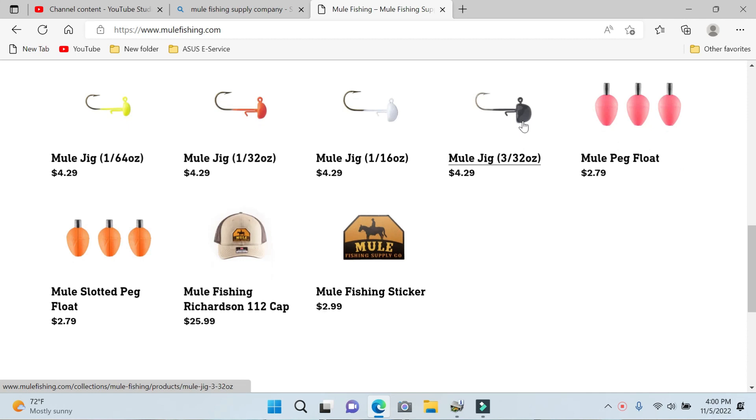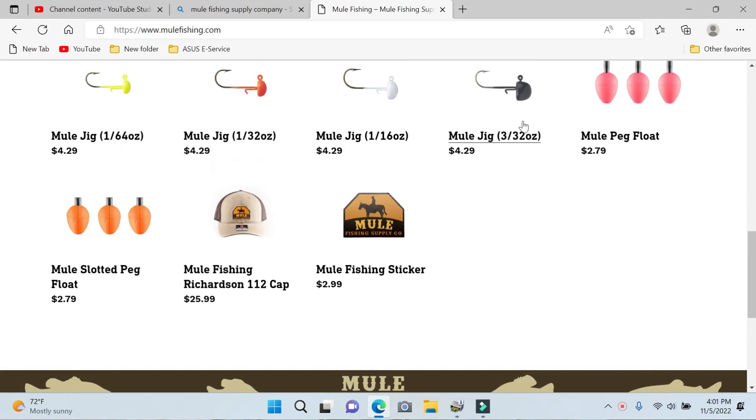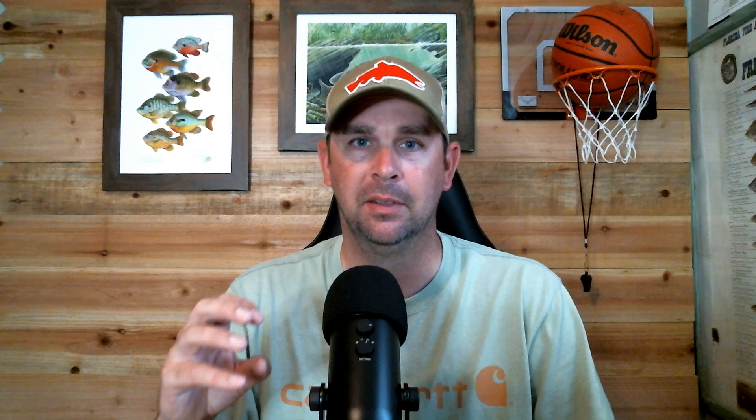I've used Mule Fishing Supply Company a few times and got several different lures. I think there's some great lures where they don't have a lot of options, but they make up for it in very fine tuning — like exactly what you need for multi-species fishing. These are great multi-species fishing lures for a few different reasons. So let's go over them and kind of show what they have.